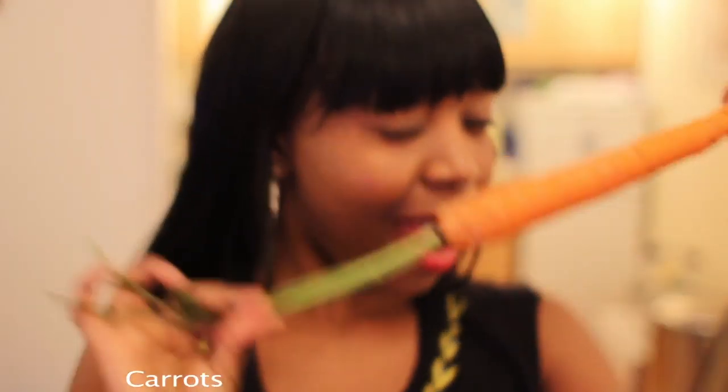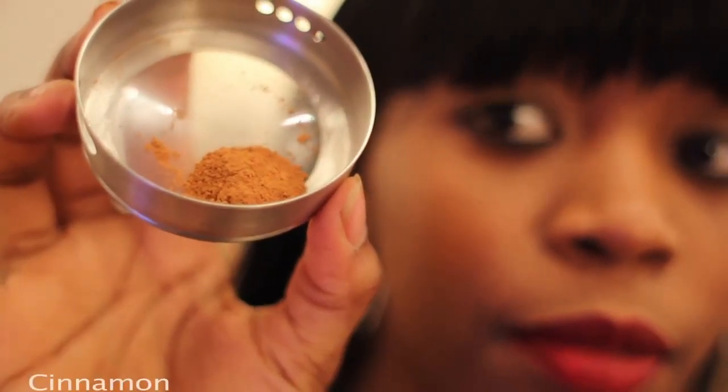The other one we're going to have carrots, ginger, cinnamon, and green tea. So stay tuned.